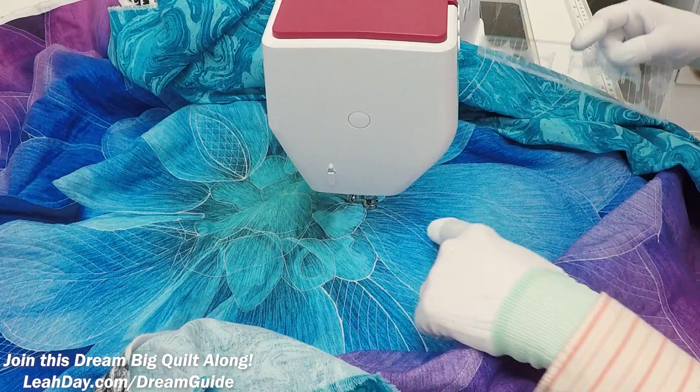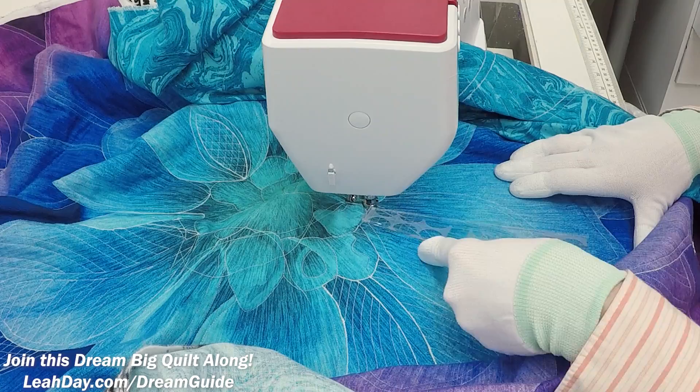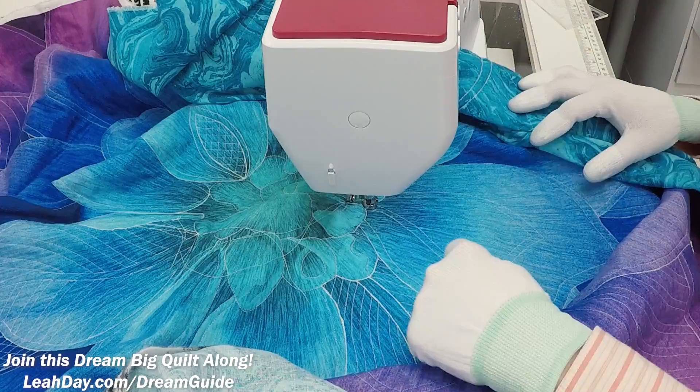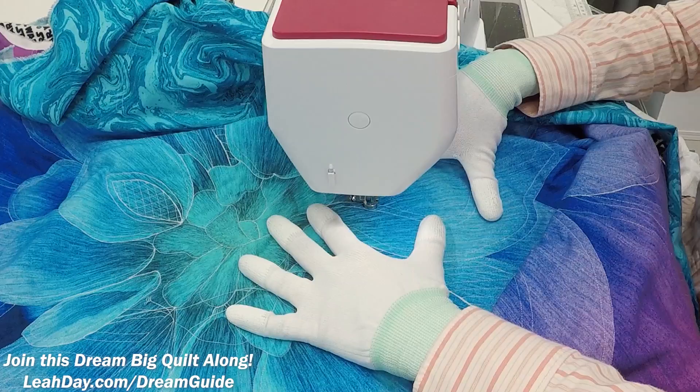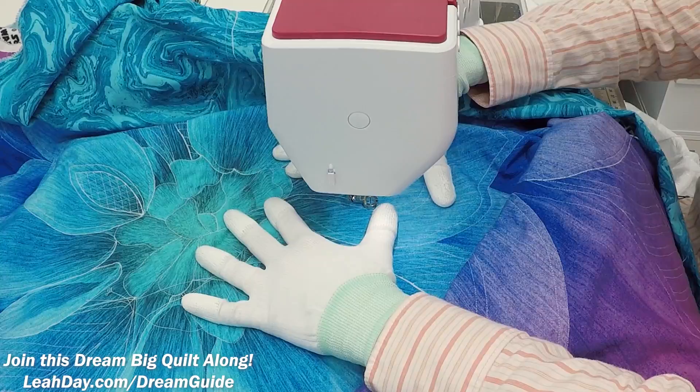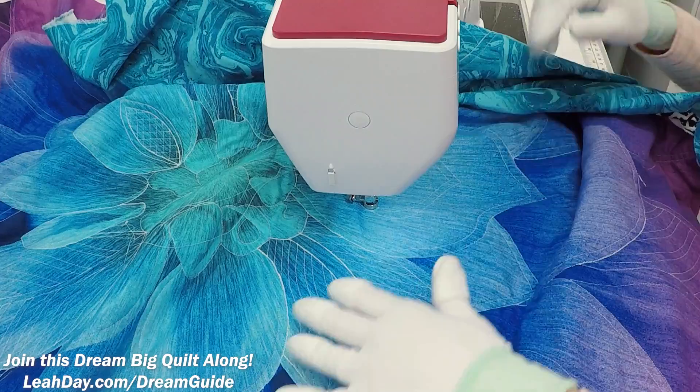Instead, I'm going to travel stitch down a little bit because I want these lines to run in a particular direction. I'm going to first travel stitch down to this area of the petal. This is just that little bit of pre-planning sometimes required to get into quilting. Especially with ruler quilting, that little extra planning can help you have a better feel to the whole quilting experience. When you plan it out and do a little bit of travel stitching to get into the right spot, everything goes smoother.